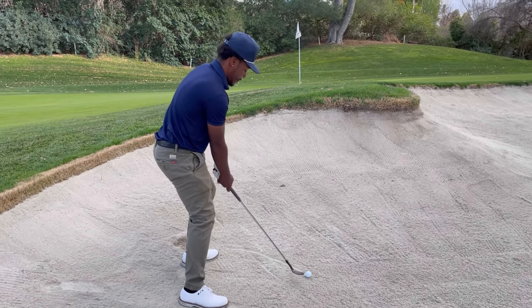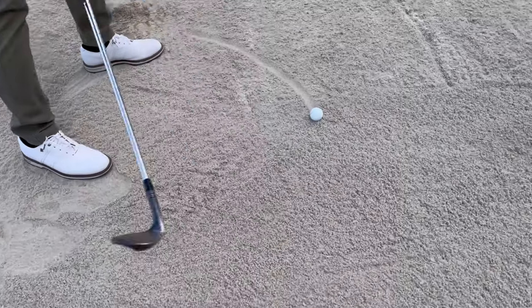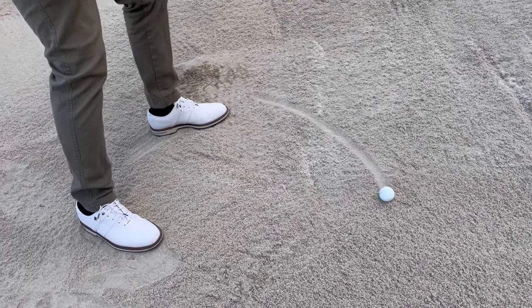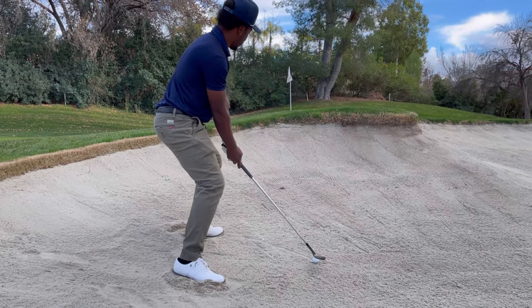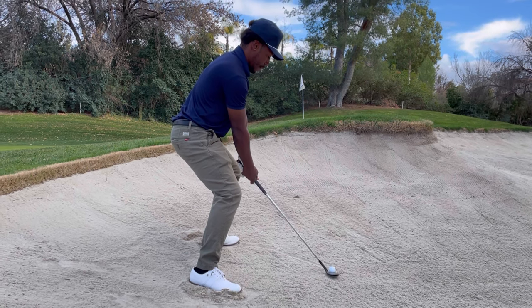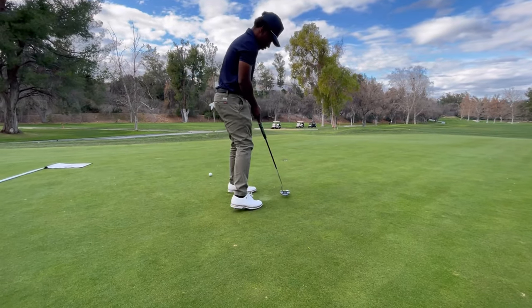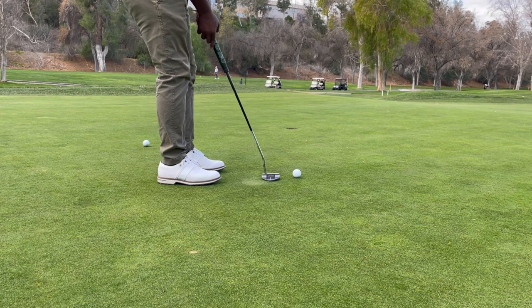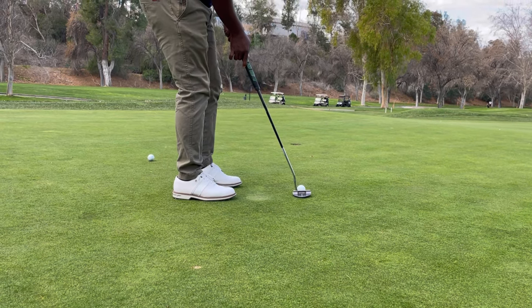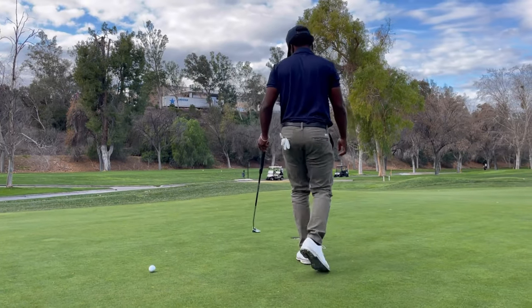Right here, we got a situation with Aaron in the bunker. I kind of have to get this up quick. Aaron, what are you thinking here? I'm going high and soft. So I'm going to open up the face a lot and really slow down the end of my backswing — that's going to help me get it up and have it come out softer. If I do everything correct, it could be a good shot. Oh, that was nice! Great shot, man. That was saucy. Up and down — look at that guy.